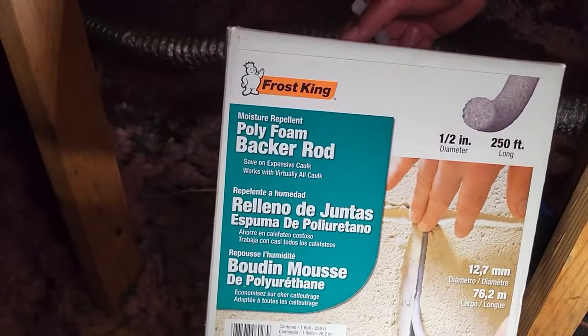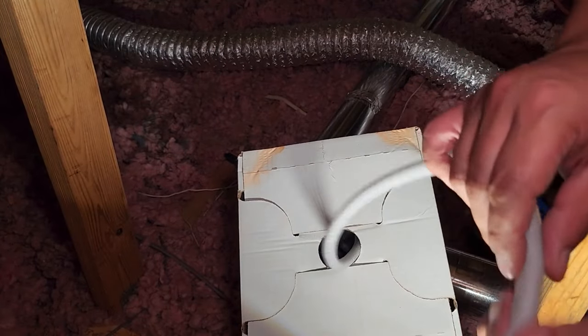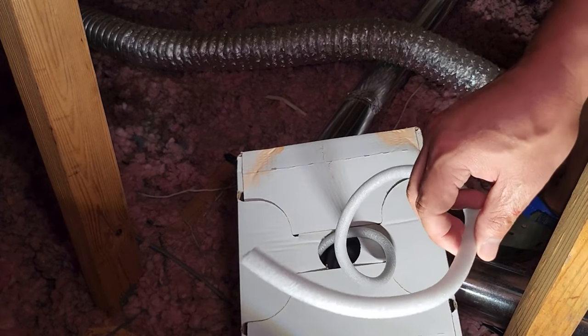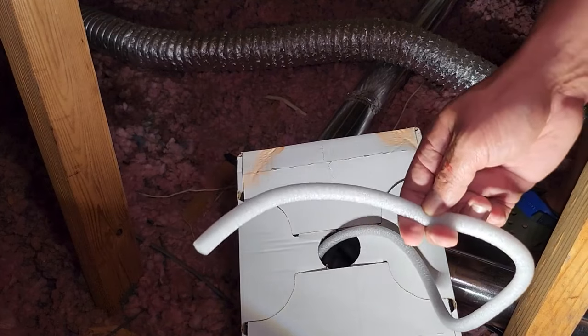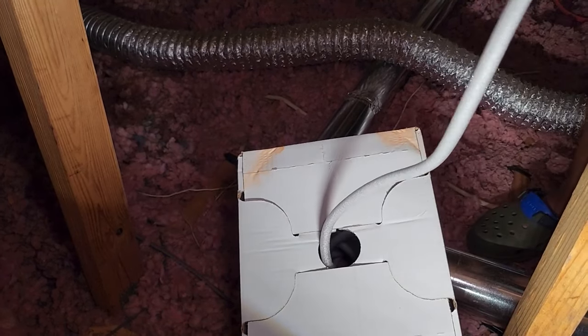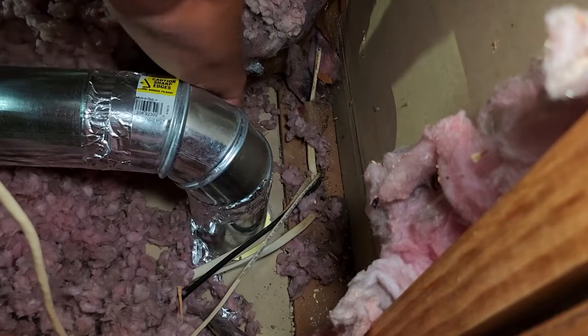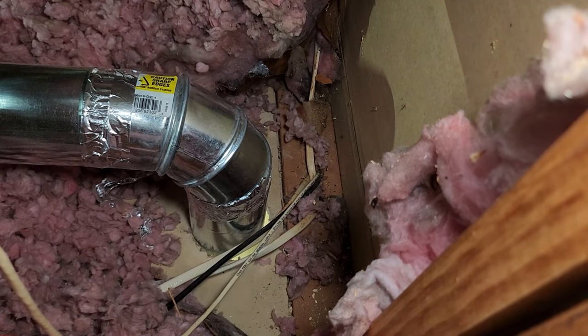What I use is these polyfoam backer rods — they're like little noodles. You squeeze them through any cracks and this prevents air leaks. They use these for windows too. It's a great product — I definitely recommend it. I got mine on Amazon. Let's go seal it.